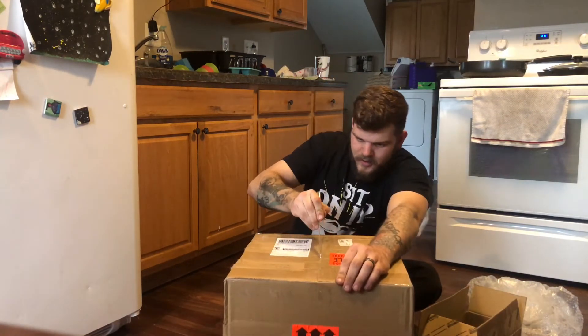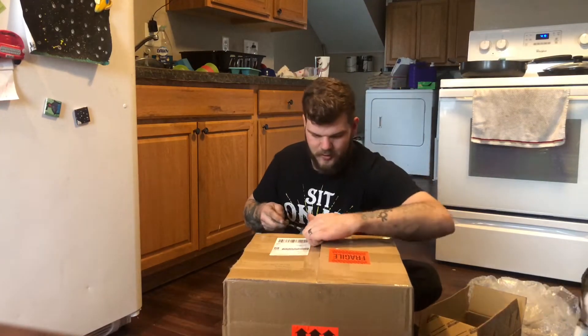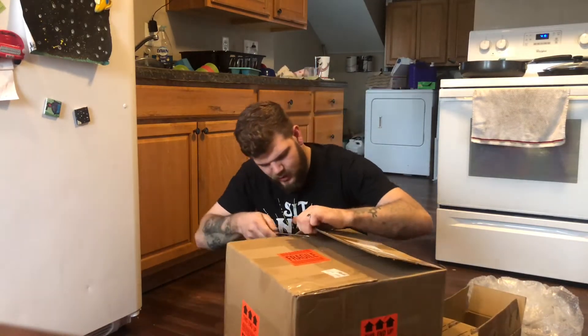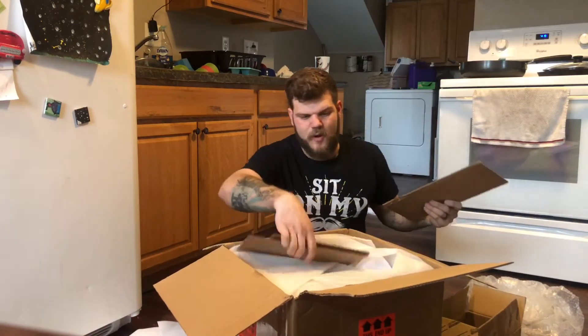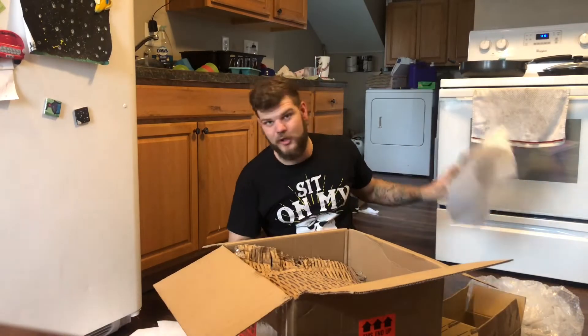I'm not supposed to cut towards yourself, but I'm sitting down, so whatever. Hopefully I don't cut myself. I should just title this video 'How to AR5 Swap for Dummies,' because I'm probably going to get a million questions from you guys. But I'm okay with that.